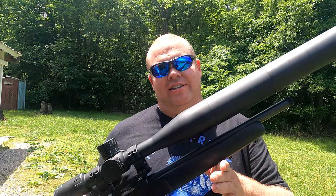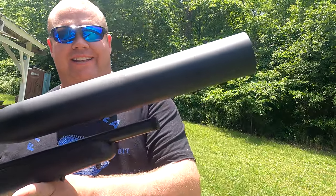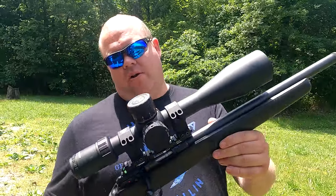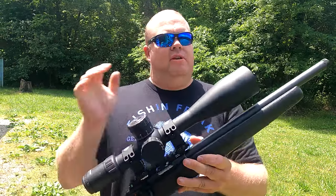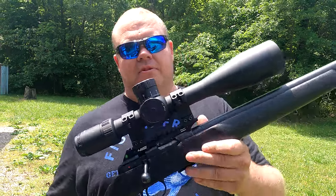I just had to show you what it looks like with all three sunshades on there — look at that, super crazy. So this thing is a 25-power scope with a big 56mm objective. The tube is huge; the whole thing is just absolutely monstrous.